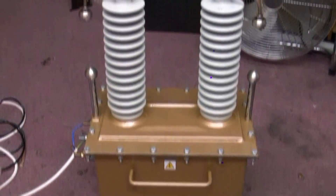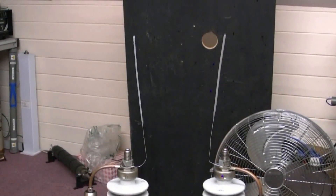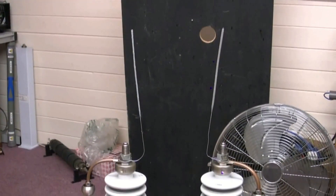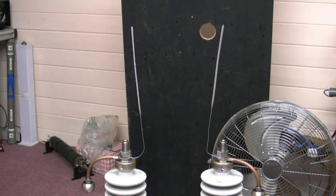It looks like it wasn't indoor. Lots of power, stand by, let the current flow.